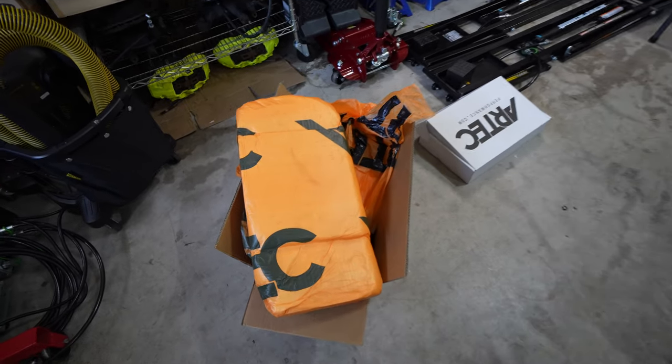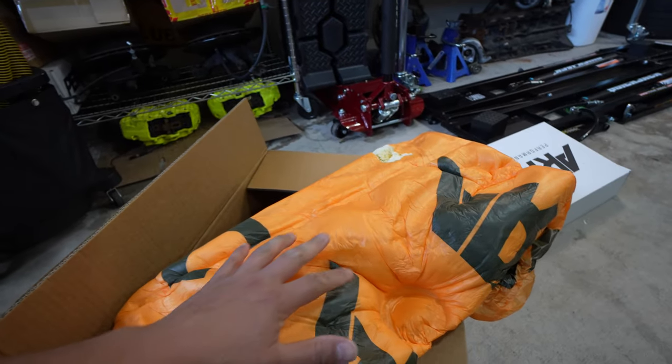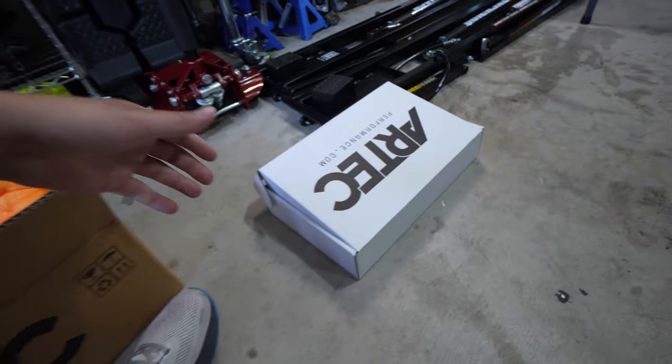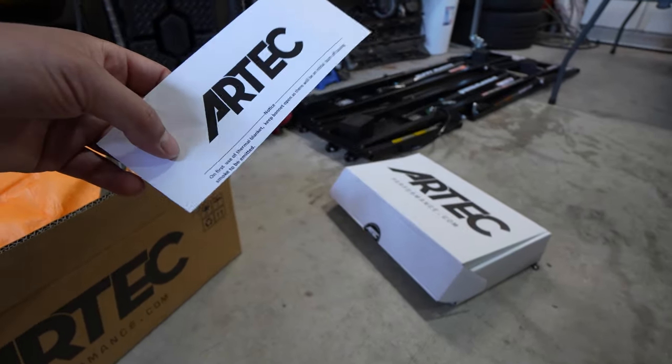I haven't decided yet whether I want to do an external screamer pipe or reroute that back into the exhaust to keep the car sounding a little more tame. Chris at Spectrum Motorsports said he can make the downpipe to go with either a recirc or screamer pipe. Leave me some comments — which way should I go? Also, huge thumbs up to Artec Performance on the packaging; this came all the way from Australia in perfect foam packaging.